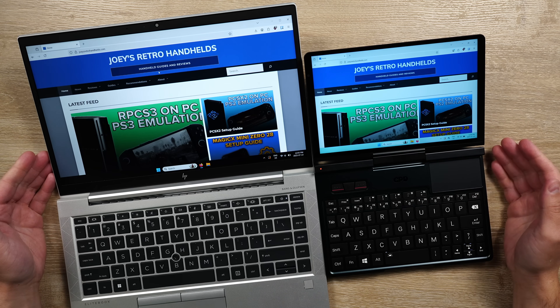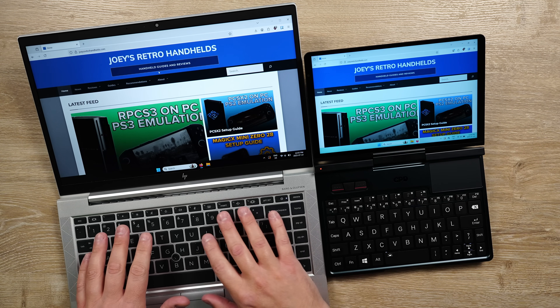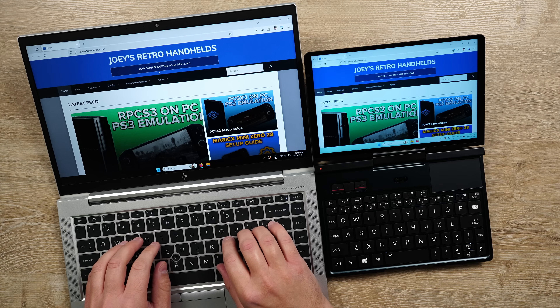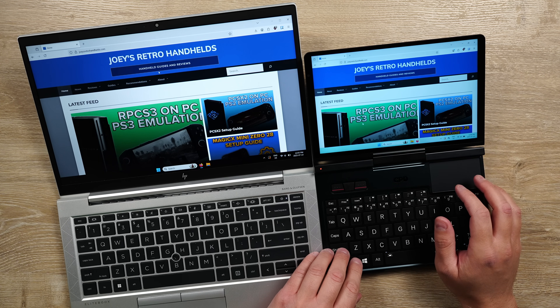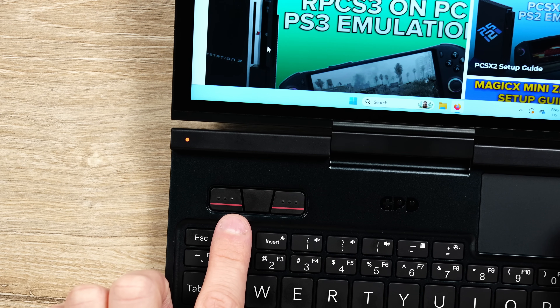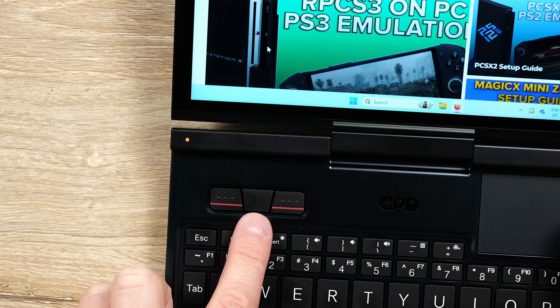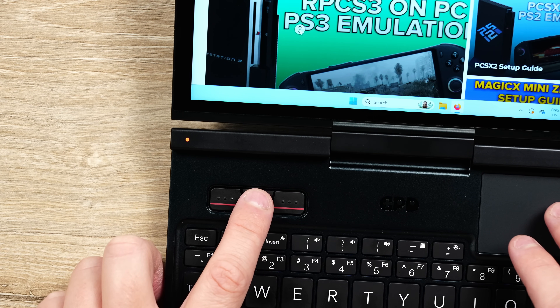In laptop mode, the 8.8 inch screen definitely takes some getting used to if you are coming from a much larger laptop, but this is a much more manageable size. I think if I'm going on an airplane, I would want to bring this with me. I'm actually a very big fan of the mouse controls GPD has on the top left, with each button being the same as a mouse — left for left click, middle for middle click, and right for right click.